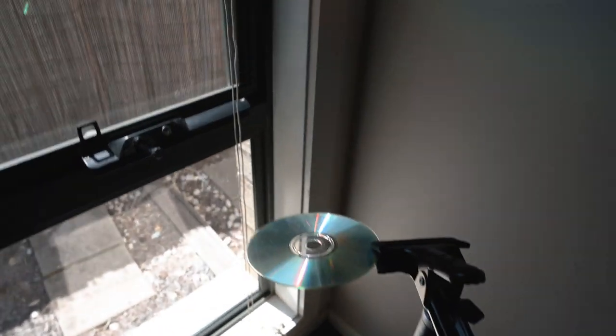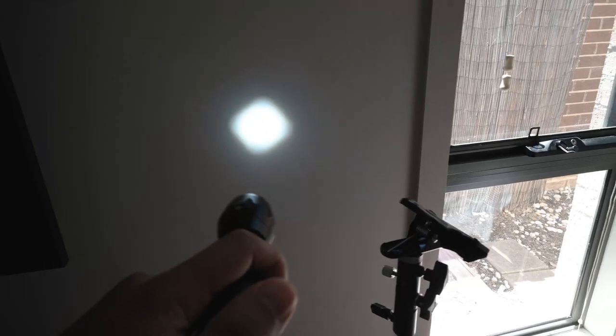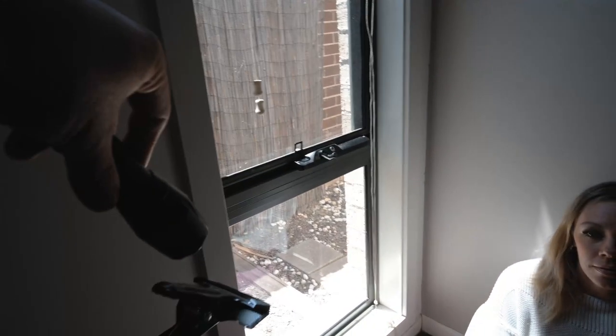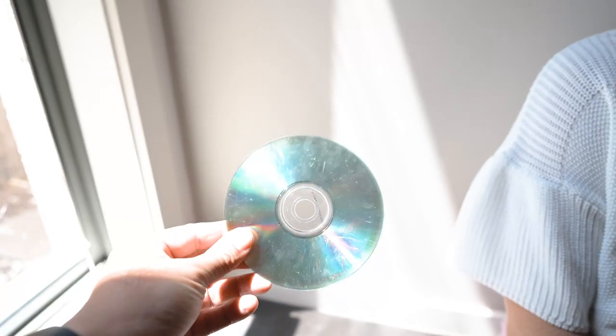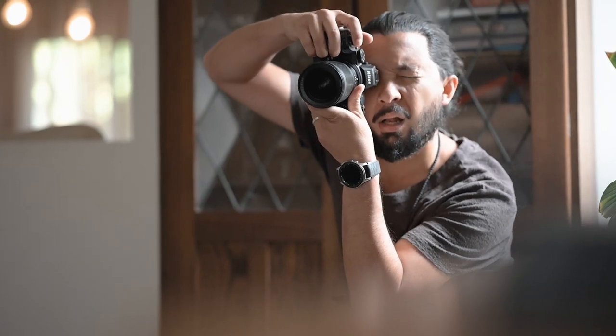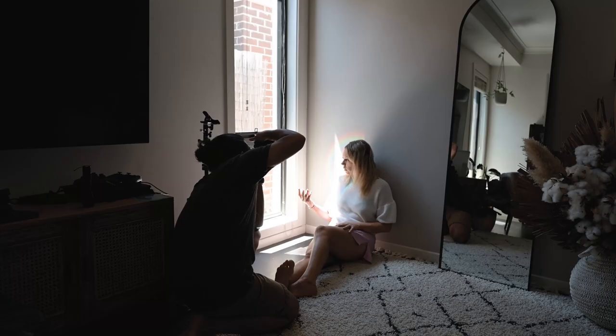The funny thing about CDs is if you shine light onto them they actually reflect these really cool rainbows. Now sunlight is pretty temperamental so we're going to use a flashlight, and I've got this pretty cool one that changes the size — hopefully you don't blind your subject. I'm not going to bore you with the science behind why it creates these crazy rainbows, because I actually don't know and I don't actually care to find out. But the plan is we're going to make our own rainbows and use them to create some really cool portrait photography.